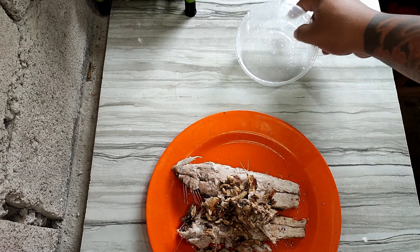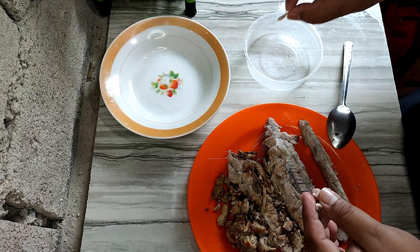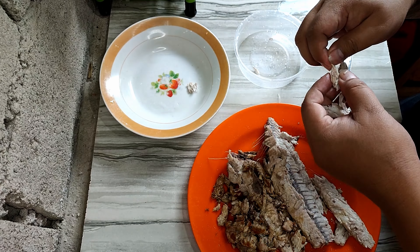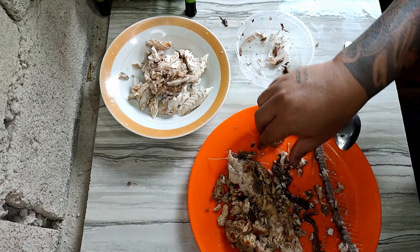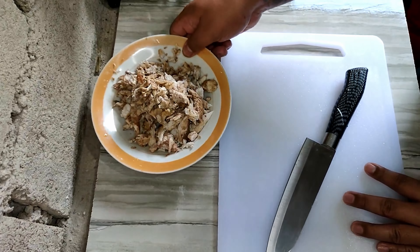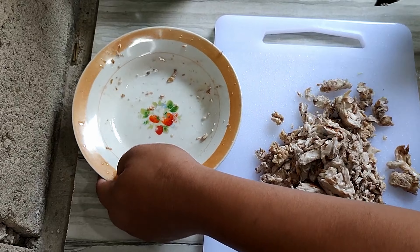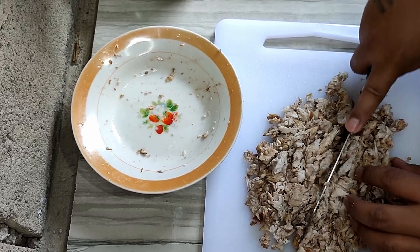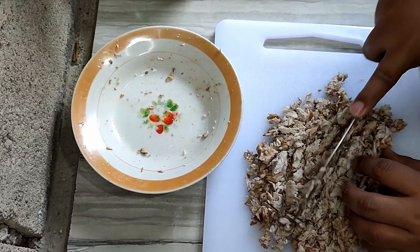Now it's time to debone the bangus. We remove the small bones from the fish. Of course the big bones will naturally come out, but for the smaller ones, it's okay — they tend to break down later when cooked. Just be careful to remove the larger bones since those are the ones you might choke on. After a few attempts, here is the deboned fish meat ready to use.